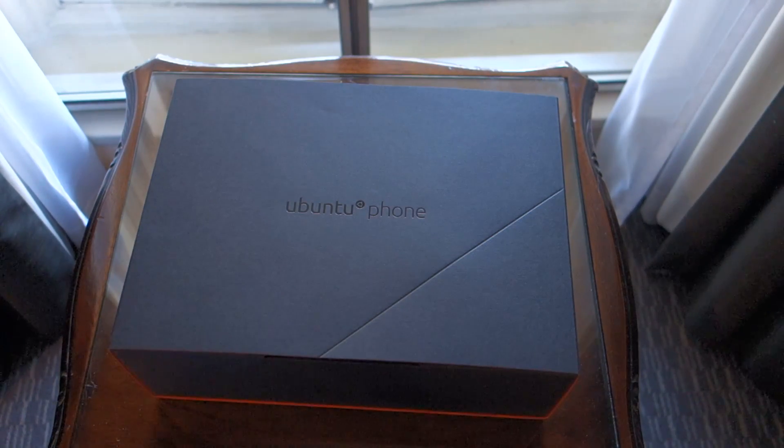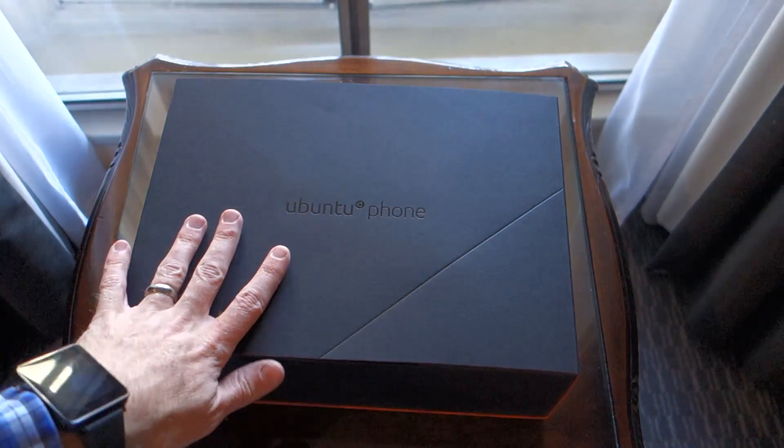Hello again guys. Today is going to be a really interesting video. I'm here in London at the Ubuntu Phone event, and as you can see before me, I have the first Ubuntu Phone — the actual Ubuntu Phone.